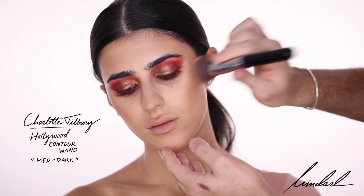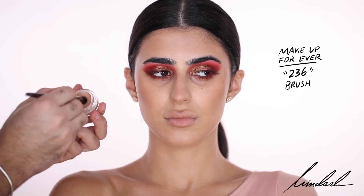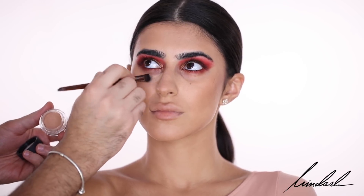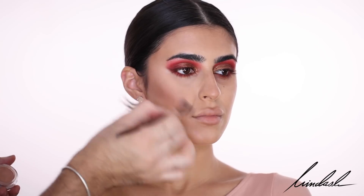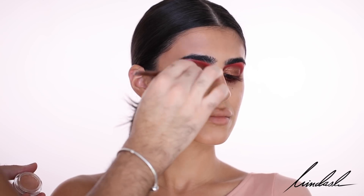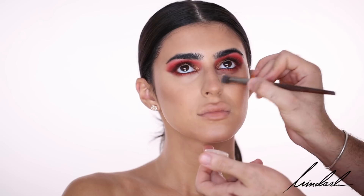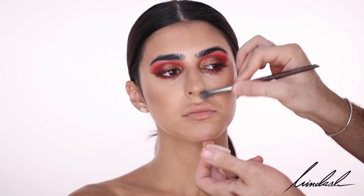I used the Charlotte Tilbury Hollywood Contour Wand in the shade Medium Dark and buffed it in with the same foundation brush. For concealer, I'm taking my favorite right now — the NARS Soft Matte Concealer in the shade Ginger. I find this concealer works best with a fluffy dense brush rather than a beauty blender. I'm going to use it to brighten her skin, because with such a heavy look I want a really nice bright under-eye. This is a bit more intense than my usual natural tutorials.